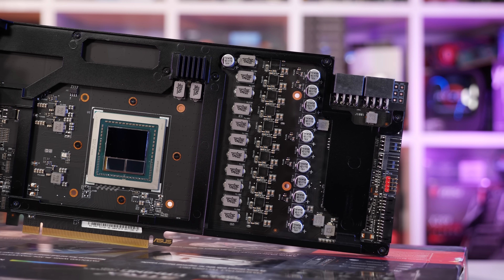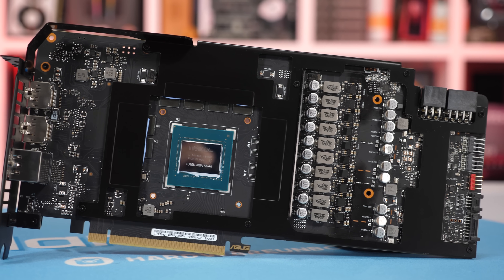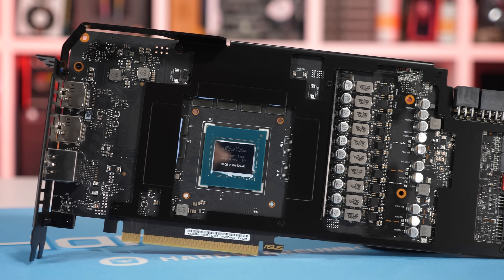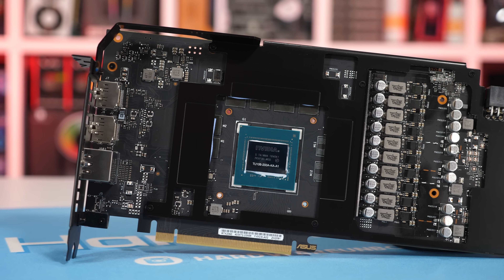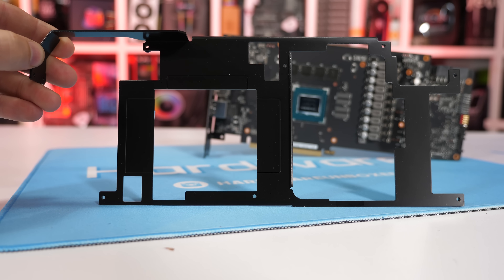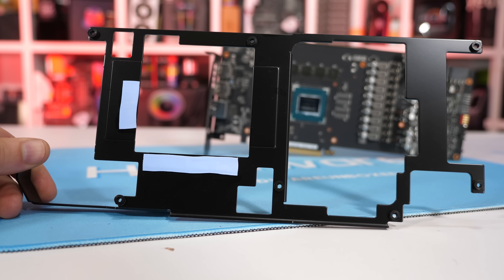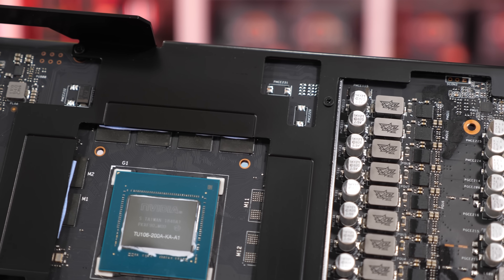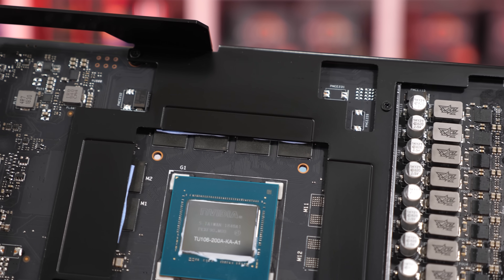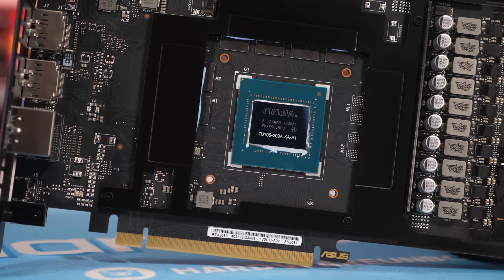As for the GDDR6 memory, that's cooled via a large heat spreader, which also pulls double duty by strengthening the PCB. In total it adds 155 grams to the card's weight, and its large surface area makes it very good for cooling the GDDR6 memory. The heat spreader doesn't seem to fully cover the GDDR6 memory chip, so I'm not sure how much of an impact that will have on operating temperatures — but we will find out shortly.